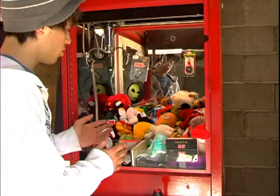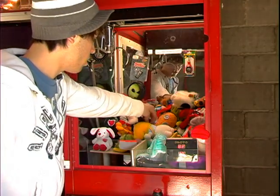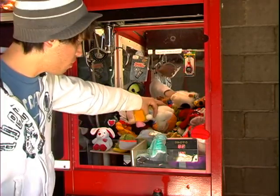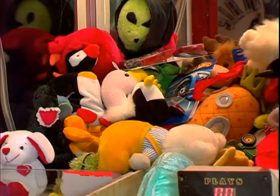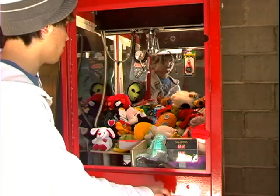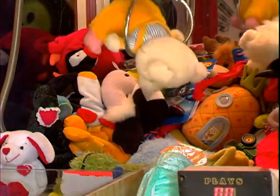Here's another example with a plush laying on its stomach. You want to make sure the claw goes around its stomach area. This keeps the plush in the most secure position all the way to the prize chute, and it has a very slim chance of breaking loose if you get a good grip. Just make sure it's centered — that should grab it perfectly.